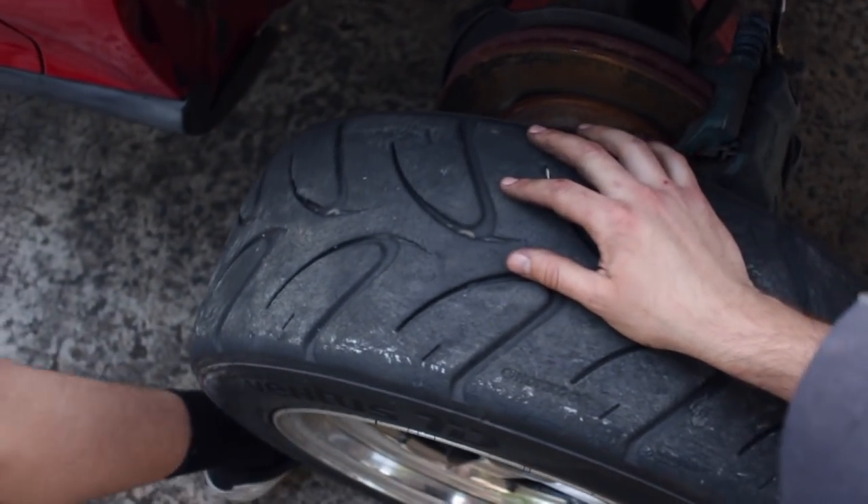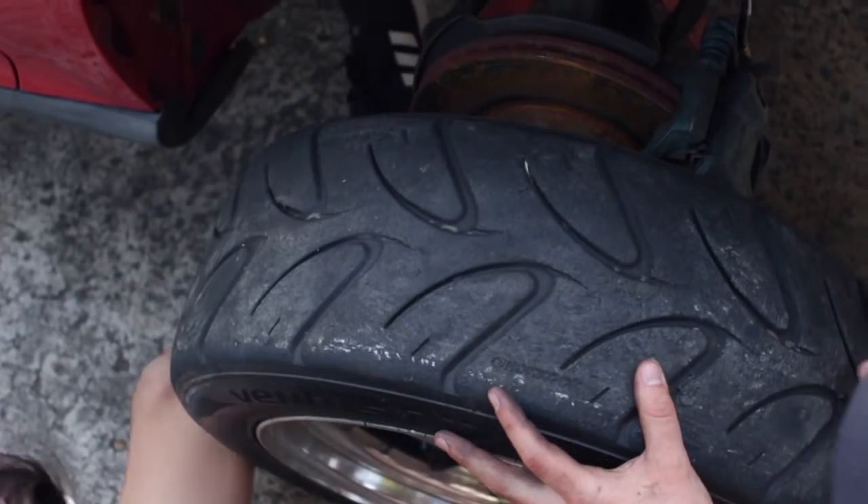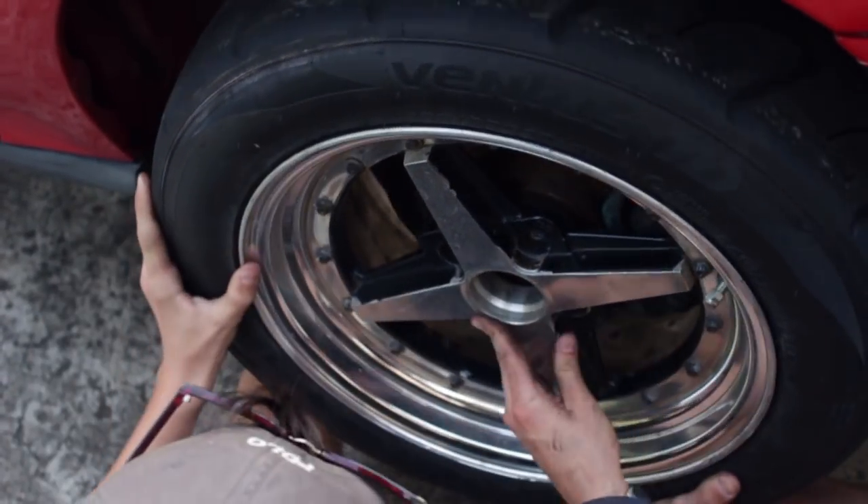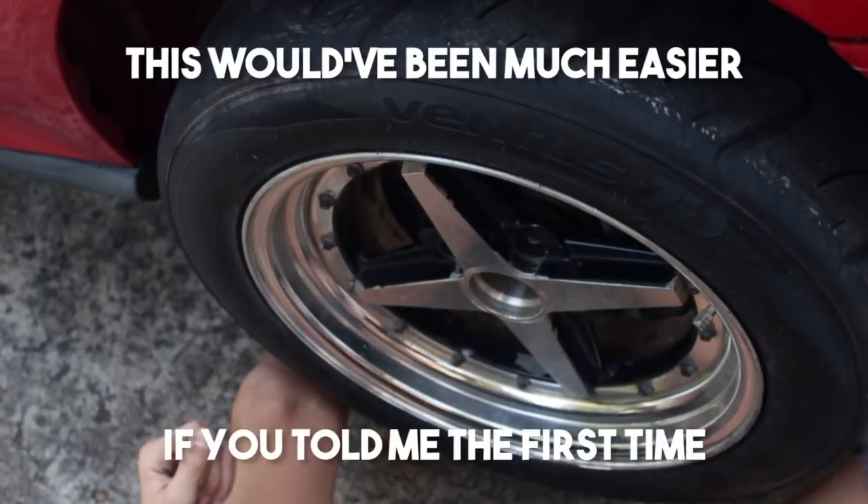Put your feet — one foot there, one foot the other side. Lift it up onto your knees, pick it up on the underneath. There's one — now try and find the others. It's going to be much easier if you told me the first time.